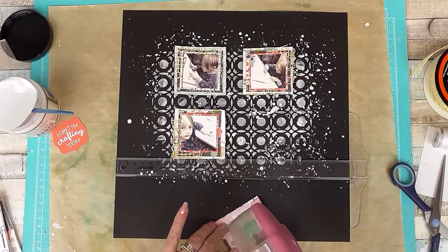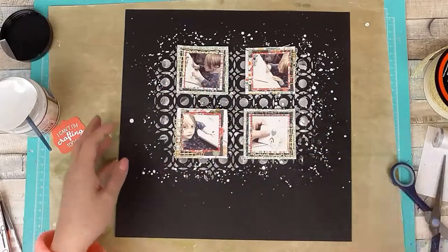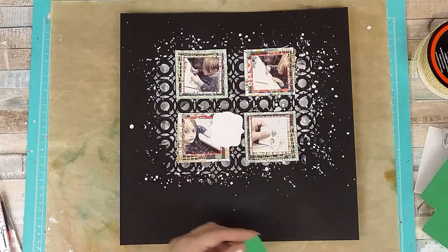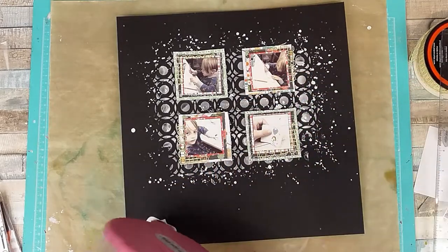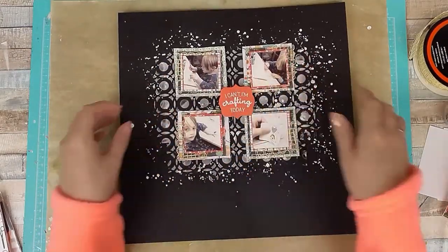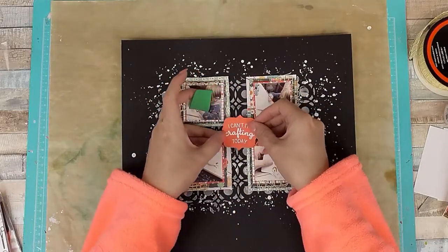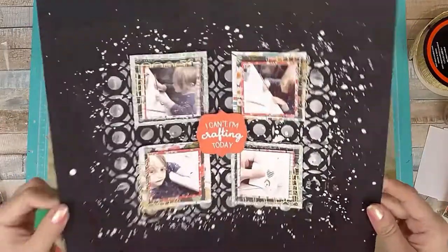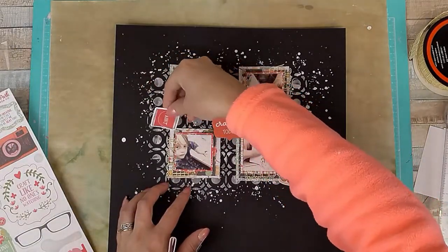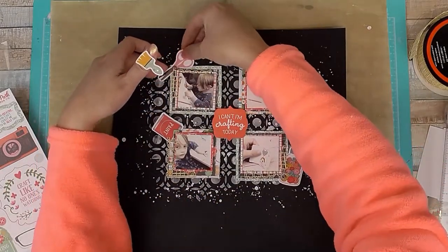I have the sticker sheets, ephemera, and tags from this collection, so I'm using just things from the collection today. I'm using foam on the back of my title, which is going in the center, just to boost it up. I do end up taking one layer of foam off and just having two layers because I want it flush to the photos rather than higher — I didn't like it being higher than the photos — so I just peeled one layer off.